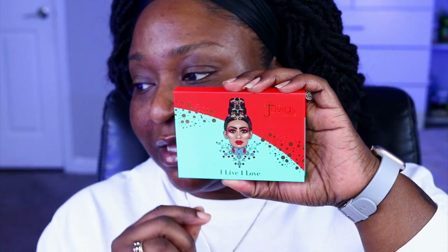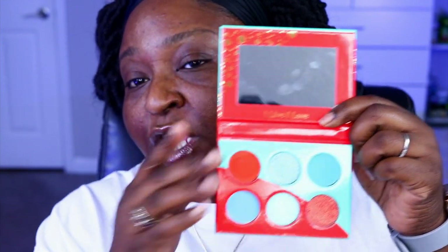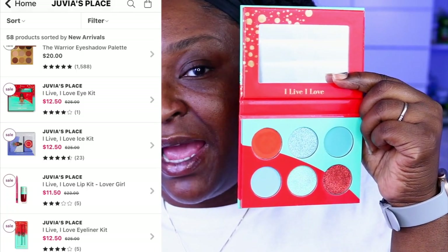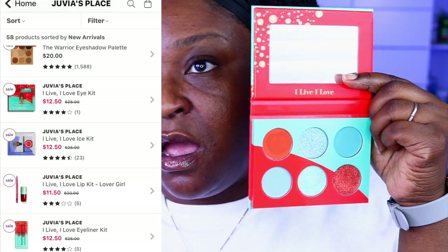The two palettes they came out with — the first one is the I Live I Love palette, and the palettes run $15 each. On the Juvia's Place website they are currently sold out. You can get the palettes on Ulta, but Ulta has them as a set — so you can get the palette and another item.